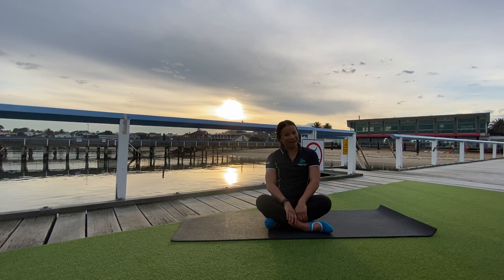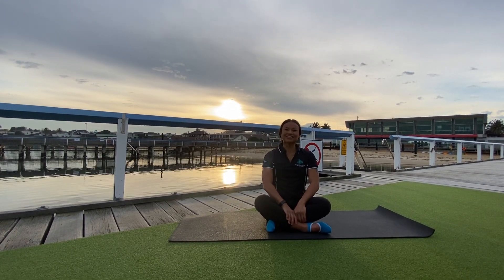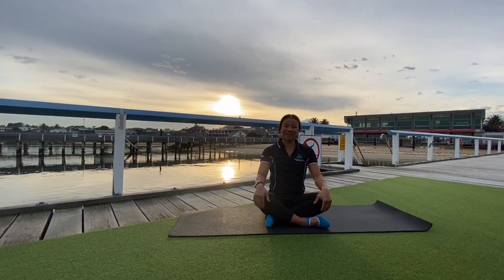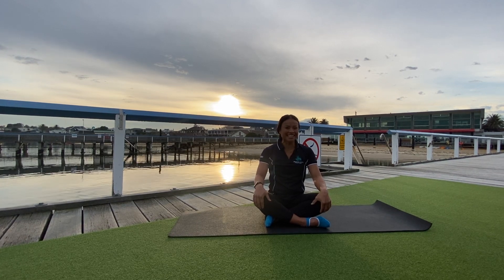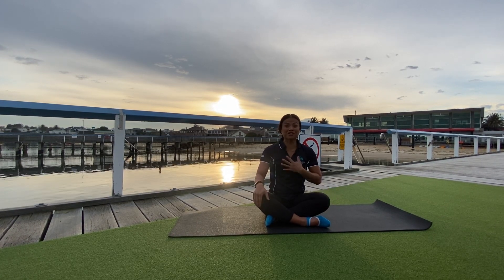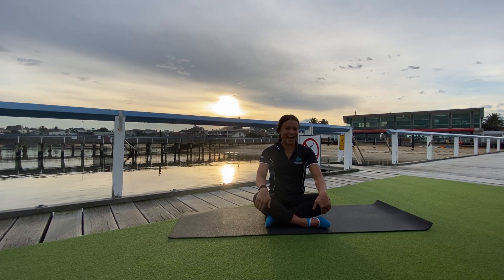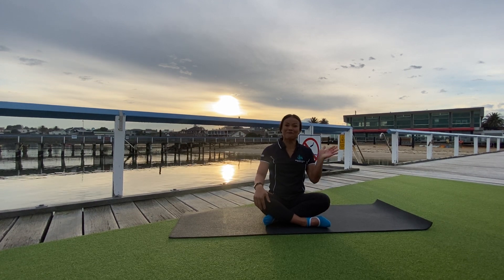What are we going to do now? Four-point kneel. You know what — four-point kneel next time. Thank you so much for the love and the time that you invested in your bodies. I'm so happy and grateful that I get to spend some time with you while we are in lockdown. I know I'm going to see you guys at the gym really soon. Bye for now.